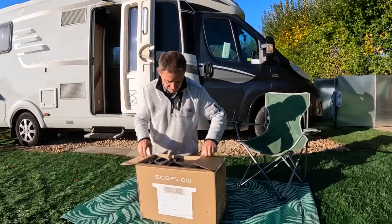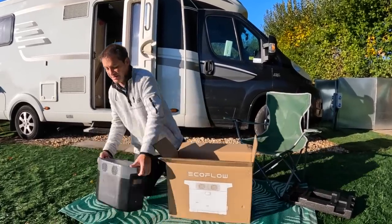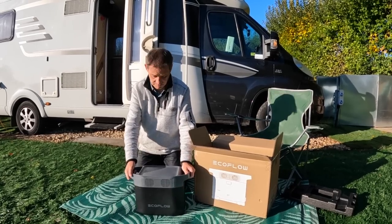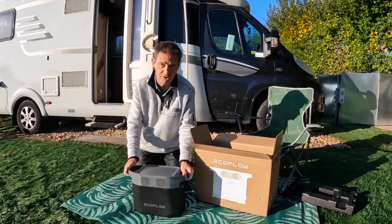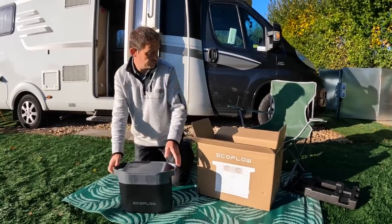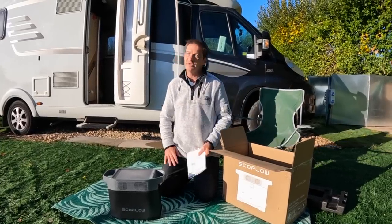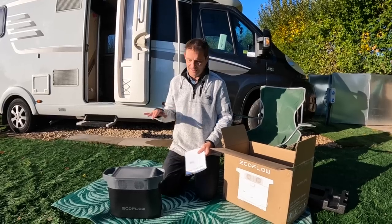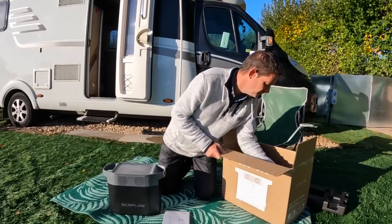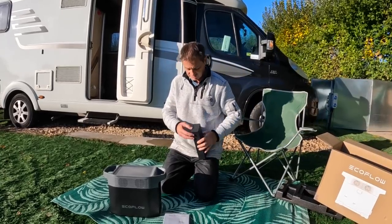Let's get this out — how exciting is that! The size I'm thinking is going to be perfect for where I'm thinking it's going to go. We need that, which we'll go into in more detail soon. So what else is in the box? How powerful is this? We'll go into all of that. Instruction book and that's it — simple.